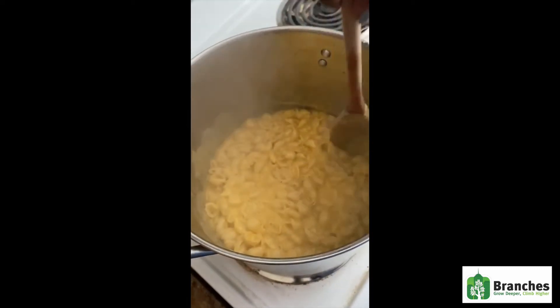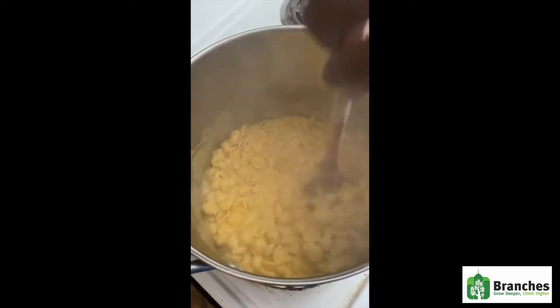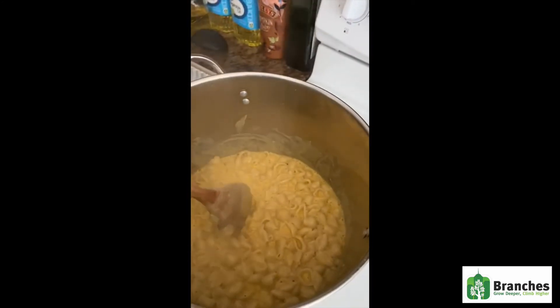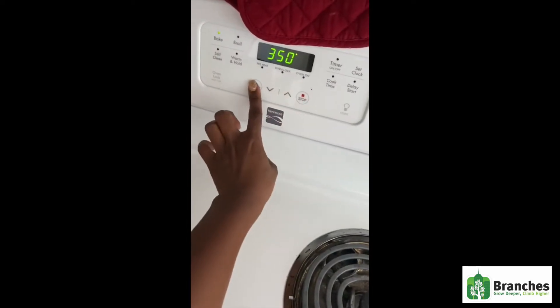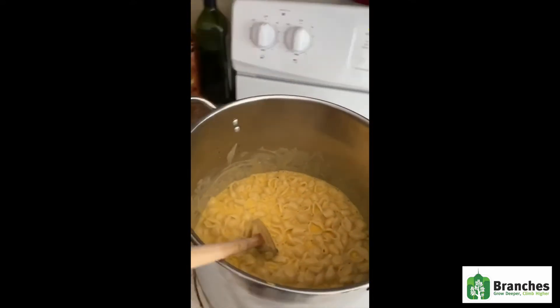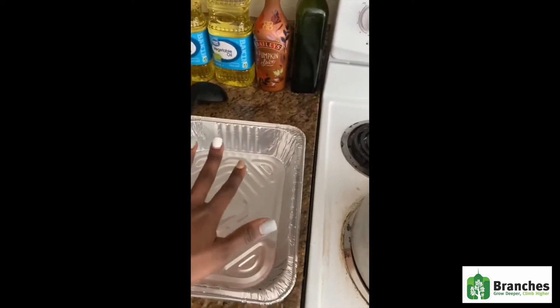Wow, I'm so ready to enjoy this, guys — sorry that you can't eat it, but you will definitely see me enjoying it. So now she is going to pour this into the pan. She is going to make sure that she preheats her oven to 350, and then once the oven is preheated, she is going to cover her mac and cheese in breadcrumbs and put it under the oven.